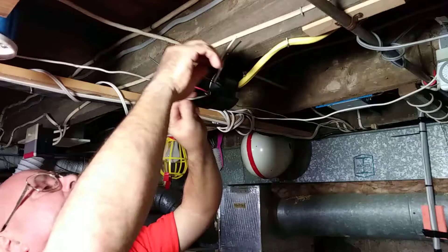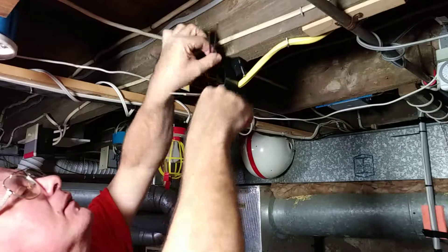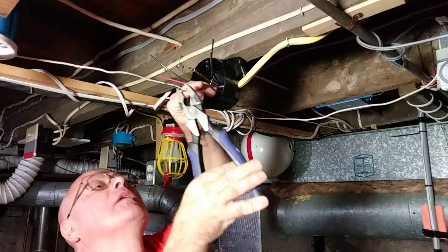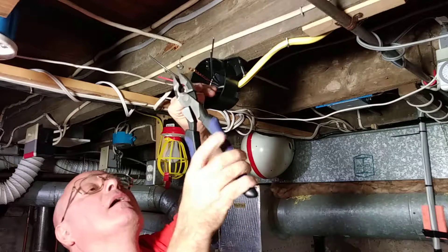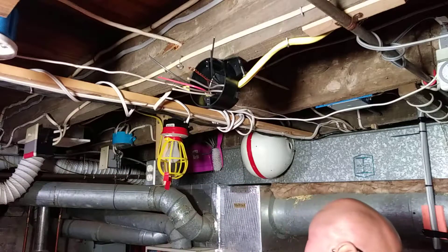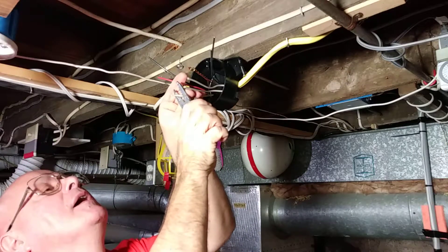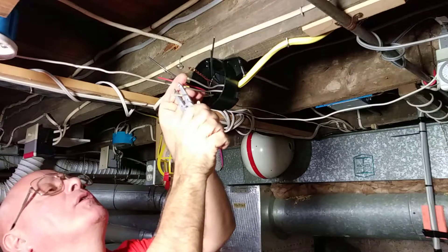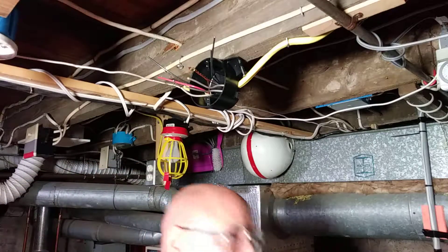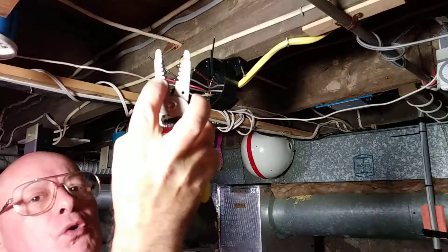Next we'll be taking our white wires here. I'll clip them so they're even. You always strip with the wire size hole that you're using. This wire here is number 12, so you strip with the number 12 hole on the strippers.